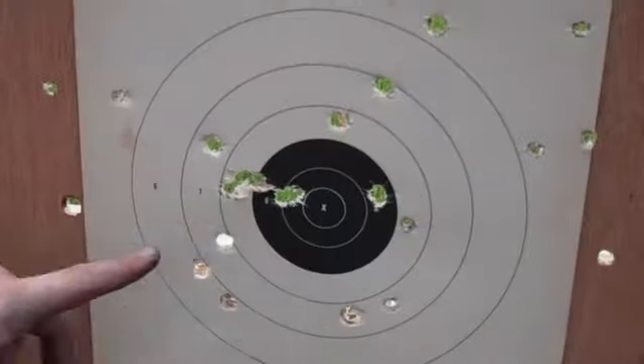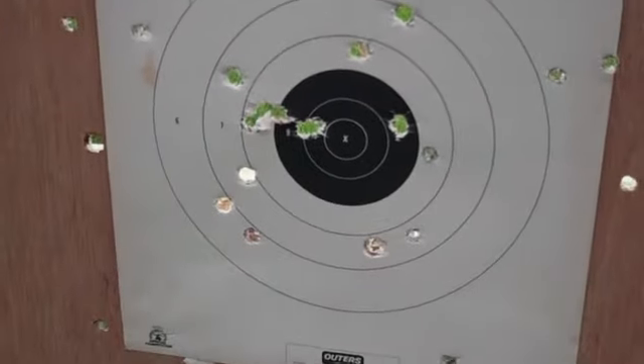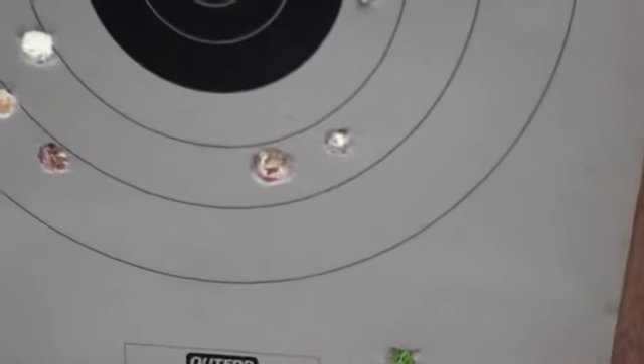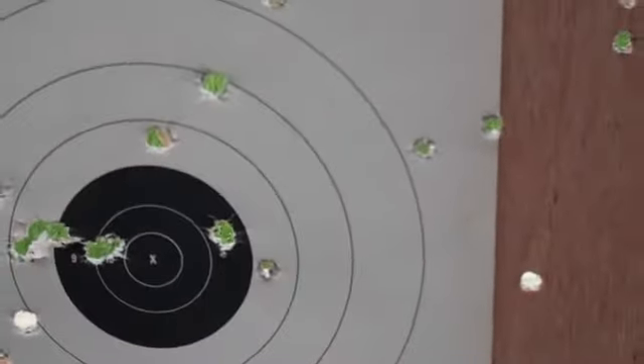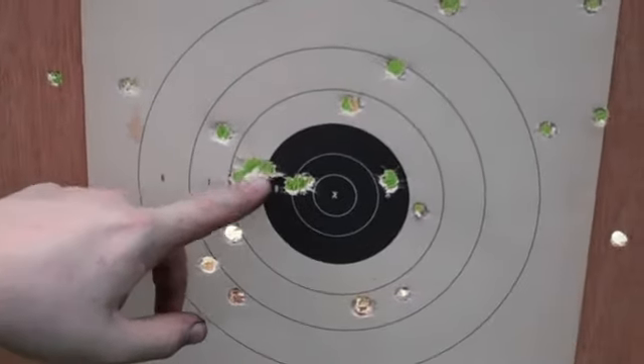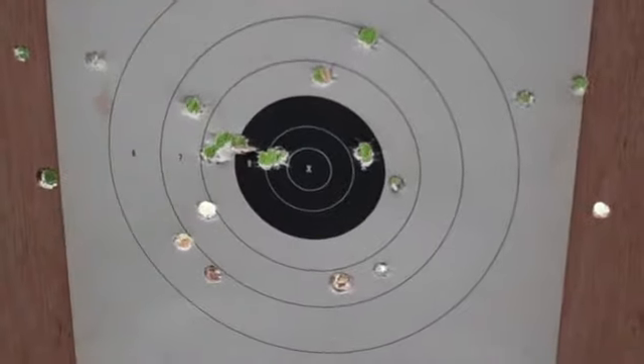That's it, got them all in here. So yeah, did pretty good — there's a .50, and a couple of 9mm from when you were shooting I think, but overall did pretty good. 1, 2, 3, 4, 5, 6, 7, 8, 10 — yeah, they're all there.